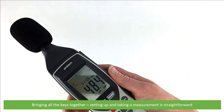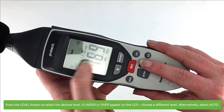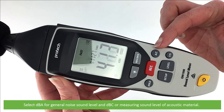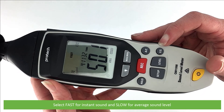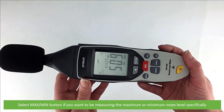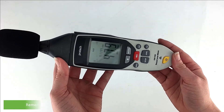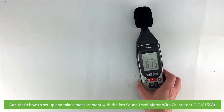Bringing all the keys together, setting up and taking a measurement is now straightforward. Press the level button to select the desired level — if under or over appear on the LCD, choose a different level, or alternatively just set it to auto. Select DBA for general noise sound level and DBC for measuring sound level of acoustic material. Press fast for instant sound and slow for a more average sound level. Select max-min if you want to be measuring maximum or minimum noise level specifically. Then you can begin taking measurements. Hold the meter in your hand or fix it to the tripod and measure sound level at a distance of 1 to 1.5 meters. Remembering, if you want to record data for later download and review, press the RAC button.